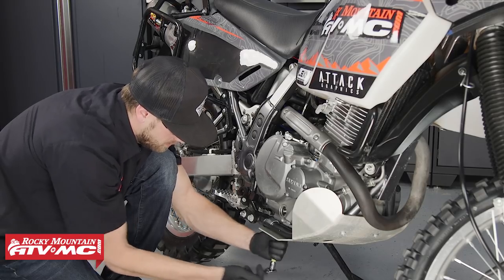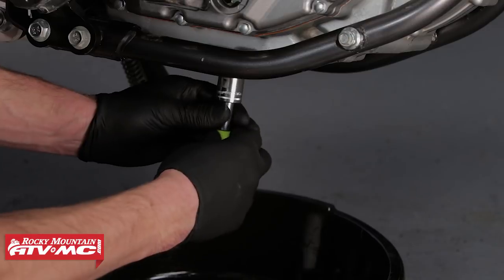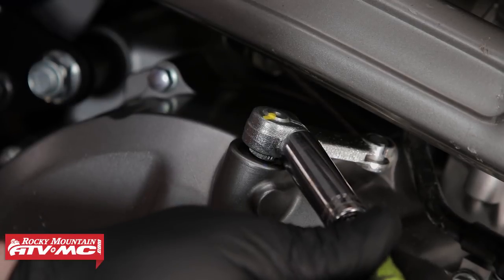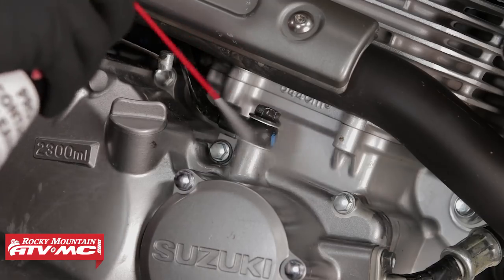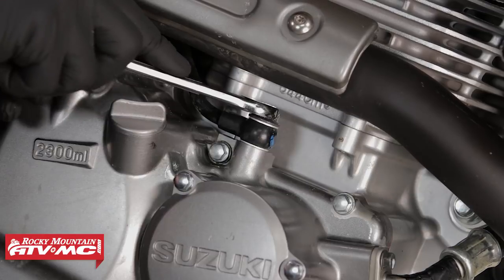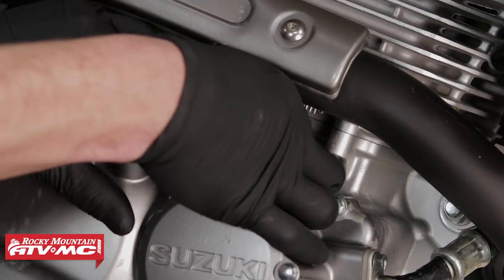To begin, start by removing the skid plate if you have one. Next we can drain the oil. Disconnect the clutch cable at the clutch cover. Next we can clean around the area of the oil line at the top of the clutch cover before removing it. Once it's clean we can then remove the union bolt — when doing so, be mindful of the crush washers.